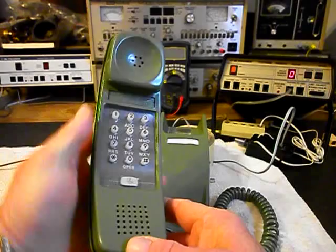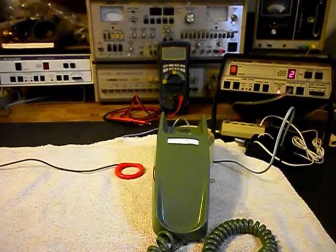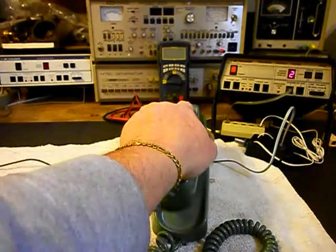Now I want to transmit into the handset. If you watch that red light on the analyzer, every time you see it light up, that's an indication of 100% modulation on transmit. So we know that this unit is ringing in on a ring cycle, it's dialing out, and it has transmit and receive.